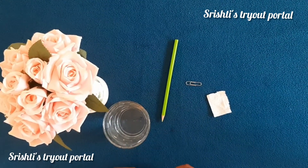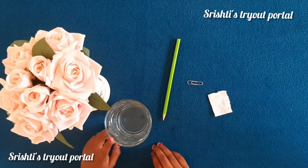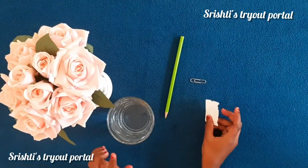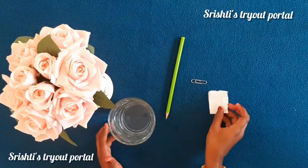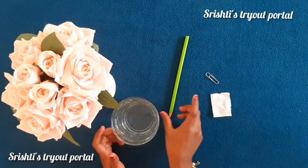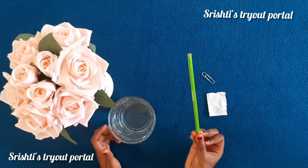You will need the following materials: a glass filled with water, a piece of tissue paper that fits in the jar, a dry paper clip, and any pencil. I'm using a colored pencil.